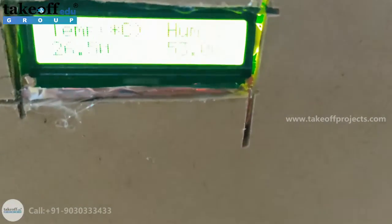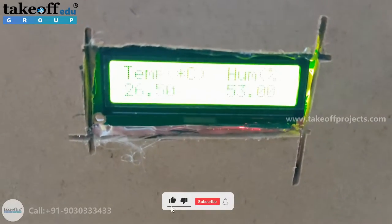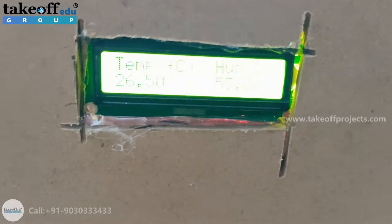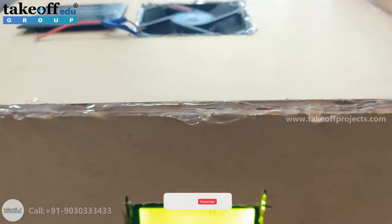Only when temperature is greater than 25 and humidity is within its threshold limit, then only one CPU fan will be turned on. The same logic applies to the second CPU fan. When both temperature and humidity are within limits, both CPU fans will be in the off state.